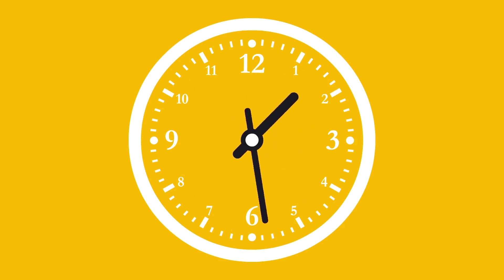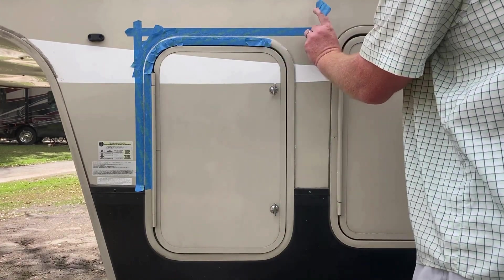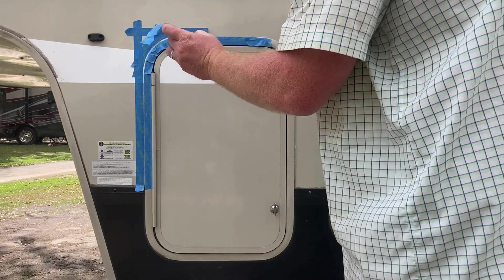Wait three to five minutes so the sealant can begin to dry. Then, remove the painter's tape and your seal repair is complete. Happy camping!